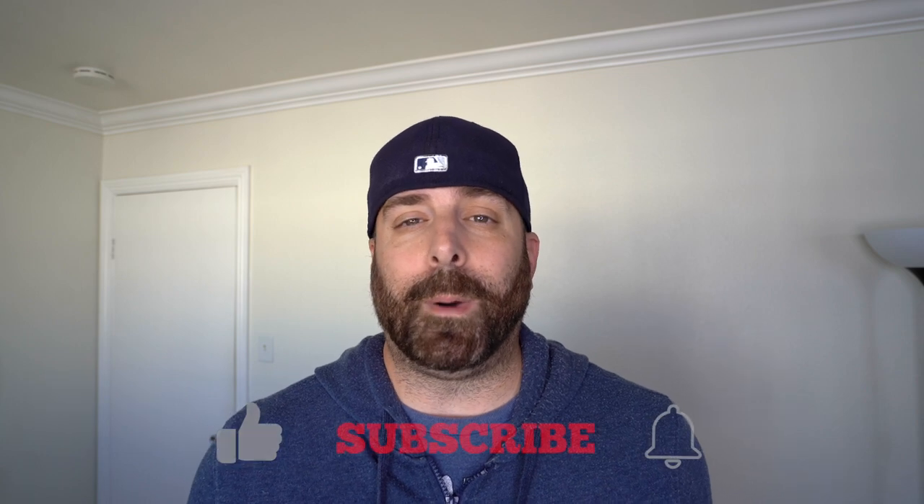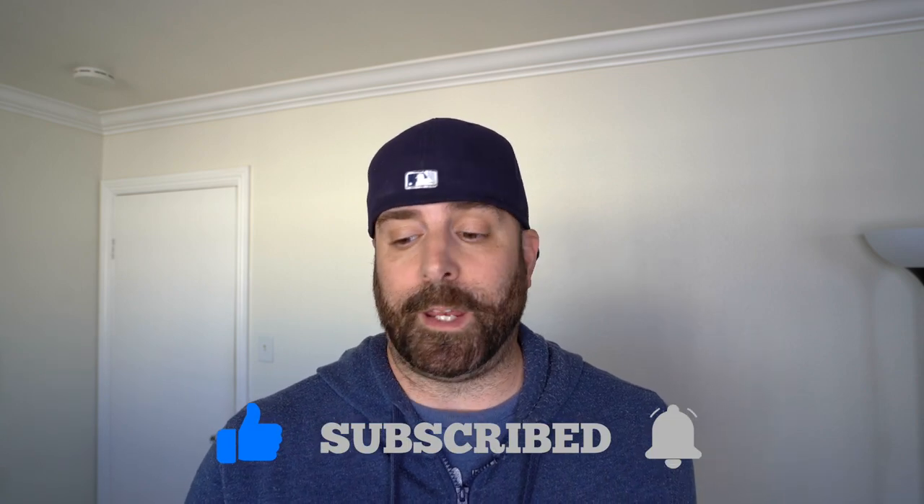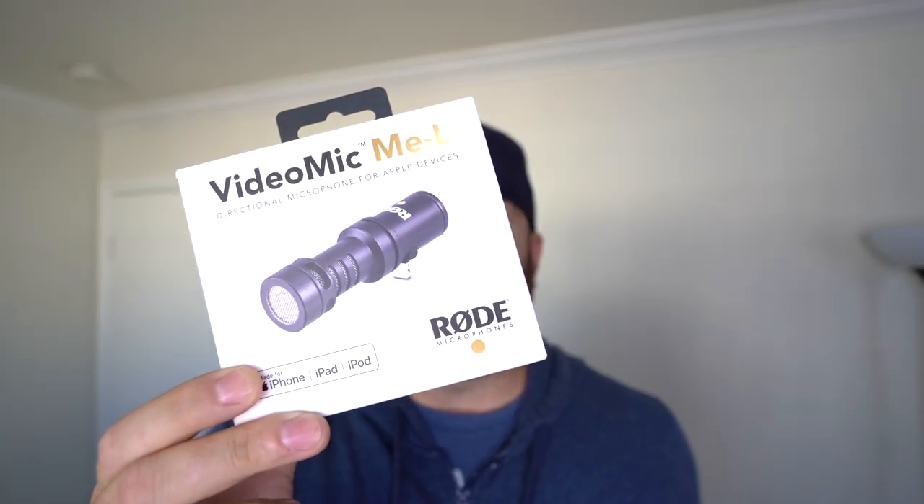Hey, what's going on everybody? Welcome back to Vlog Every Day in April, day four. Today's quick video is going to be the unboxing of a new toy — my Rode VideoMic MEL, right here. The Rode VideoMic made specifically for iPhones.